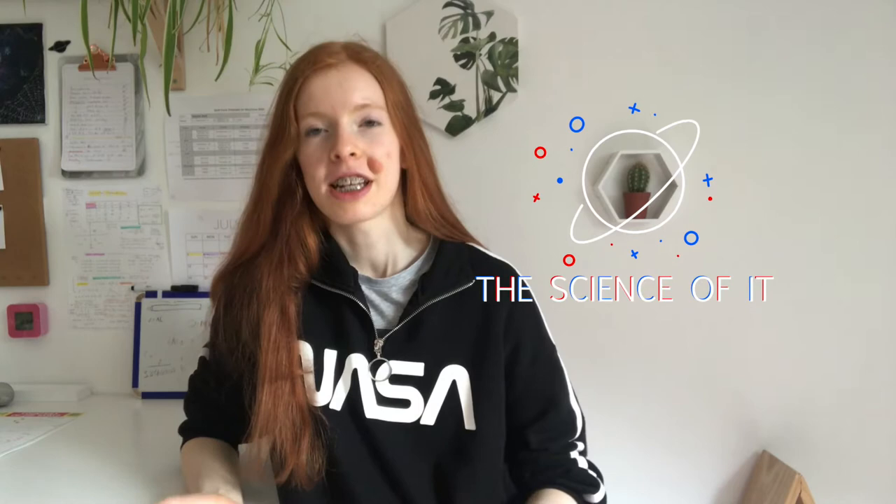Hi, I'm Sophie and you're watching The Science of It. There's been a lot of emphasis on green energy recently, so I was wondering: would it be possible to power a vehicle with something less harmful for the environment than petrol?